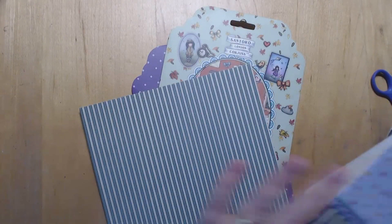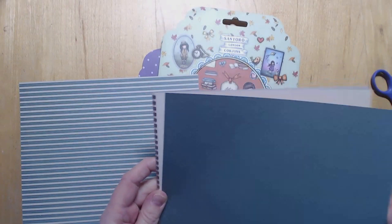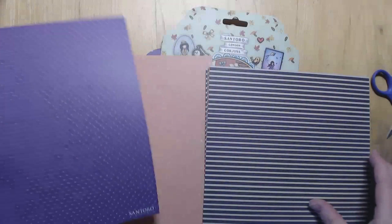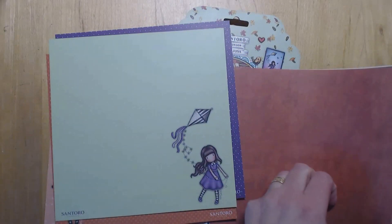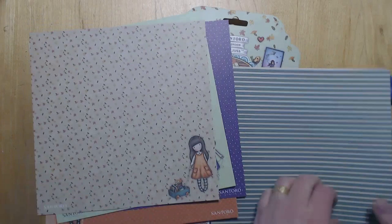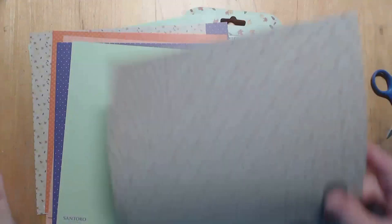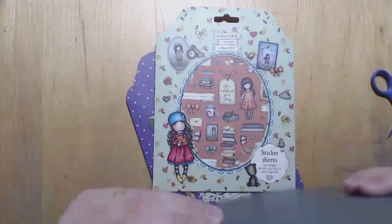I've got their stripes which are very iconic, as are the dots or spots. They are double sided - you've got the gorgeous girl in the corner on the other side. They are beautiful and a good weight as well. They are 170gsm and they are the 8x8s.